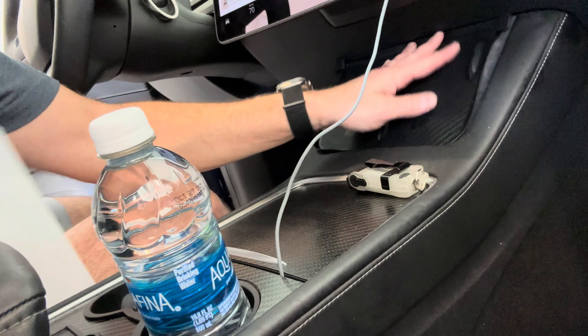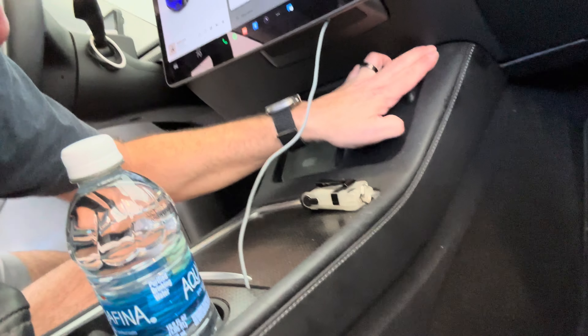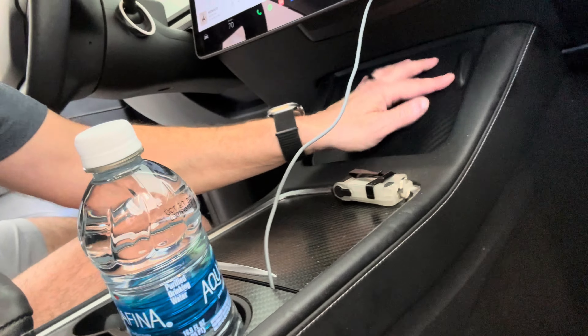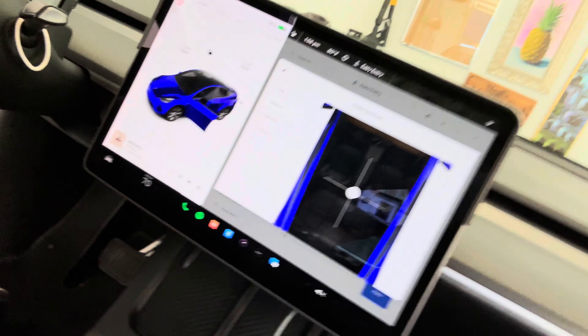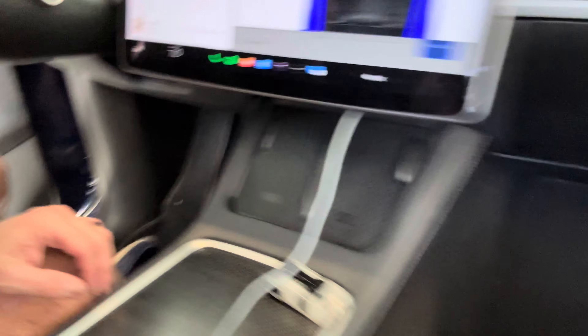Here we go - I guess these tabs just kind of tuck in up top. And that's what it looks like. So now it's got a nicer look, kind of matches the interior, which is really nice. I like it.